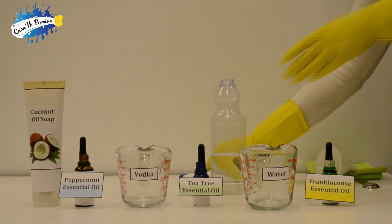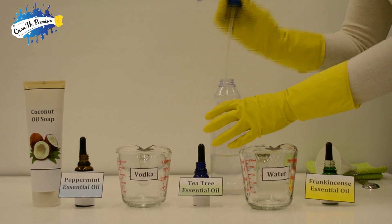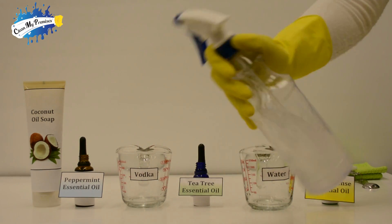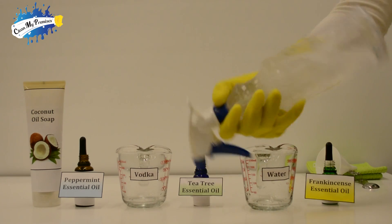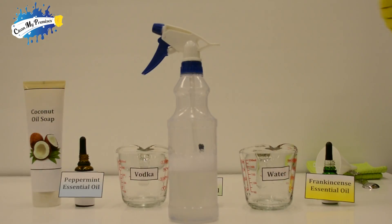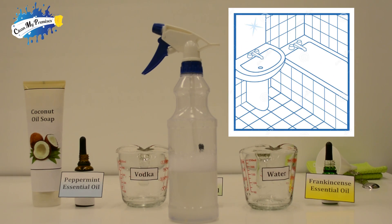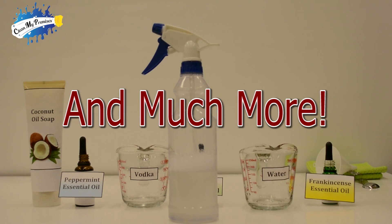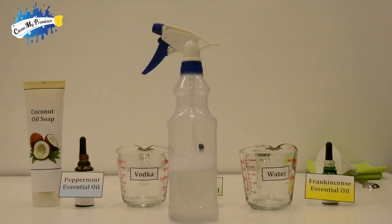Now we just close it up, shake, and spray. We can use this armored superhero spray to disinfect bathroom surfaces, kitchen chopping boards, and much more. We hope you enjoyed this video — stay tuned and subscribe below.